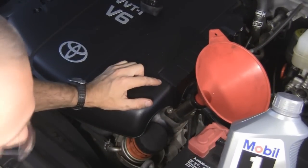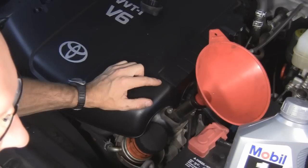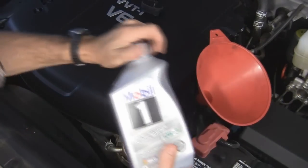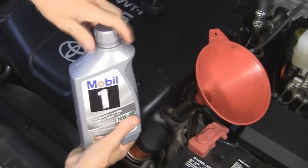The owner's manual calls for five and a half quarts U.S., so that's probably about five liters in metric. I'm going to put in probably around five quarts, and then I'll check it on the dipstick and make sure the level's right.